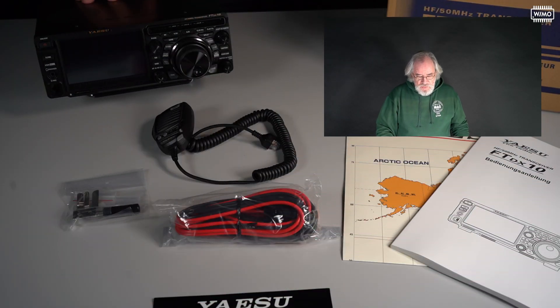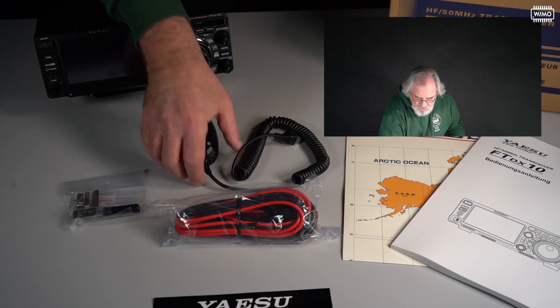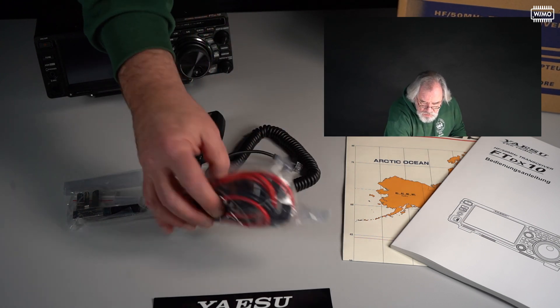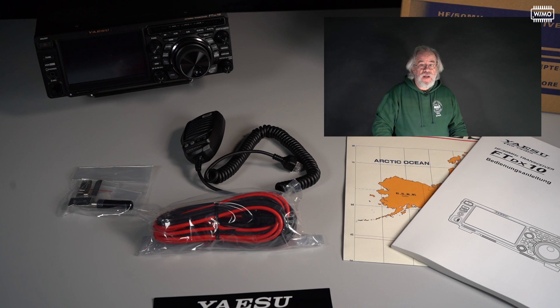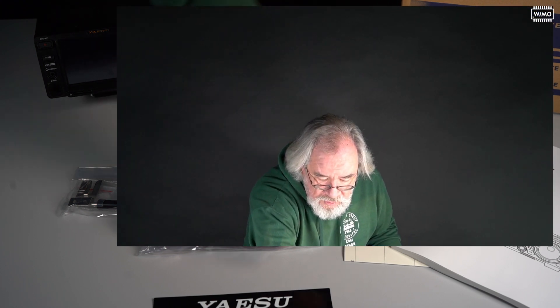I won't bore you with showing the actual unboxing of the radio. Here is what's in the box: besides the radio itself, there is the microphone — a new one called SSM-75E with an RJ45 connector — the power cord, some small parts, various connectors, the German language manual (other languages are available for download on the Yaesu website), a map of the world with the CQ zones, and a sticker.